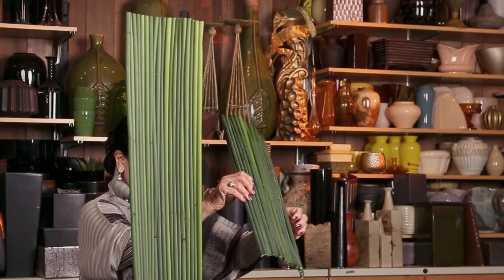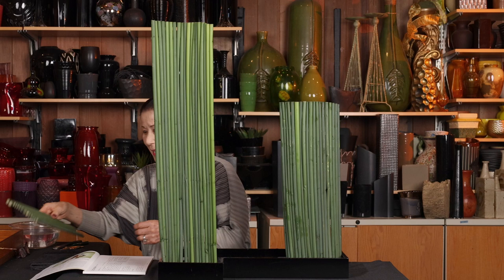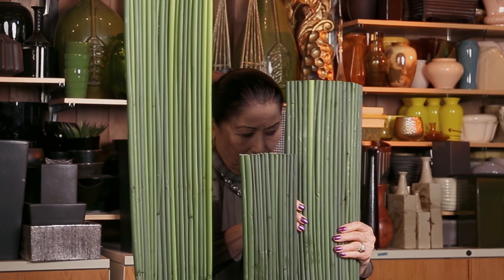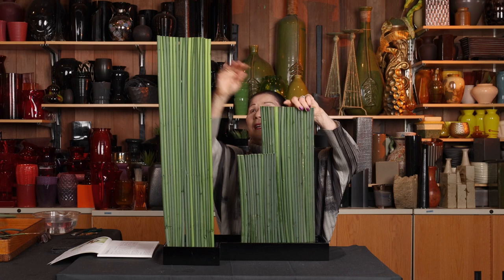In Sogetsu, we call the shin, soe, hikae the foundation to start an Ikebana arrangement. This is my shin — placed in a different way. This is my soe, which is usually three-quarters of the shin. Then this is my hikae — so this is my foundation. I put it a little bit toward the back to create a little depth.